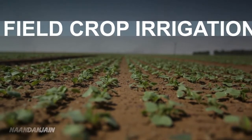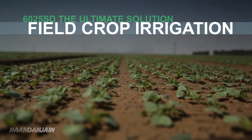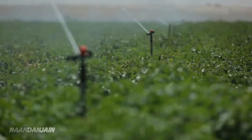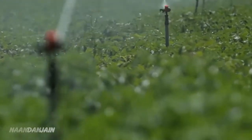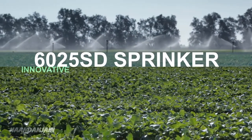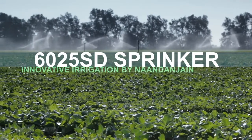The 6025SD is the ultimate solution for irrigation of field crops such as peanuts, radish, carrot, potato and onion. 6025SD — innovation in the service of efficient irrigation.